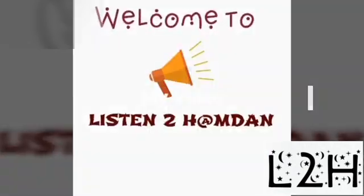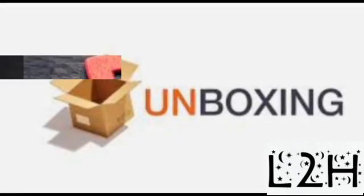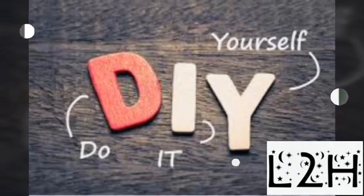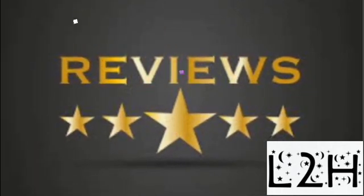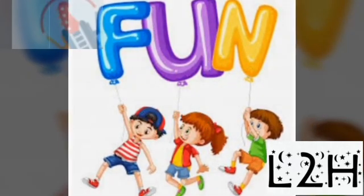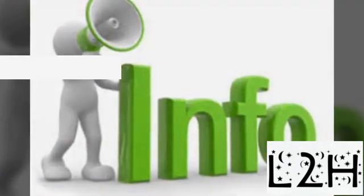Hi guys! Welcome to Listen to Hamdan. Today I came with some exciting information. So let's listen to Hamdan. Today's topic is about popping your knuckles.